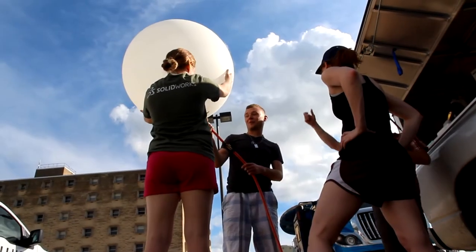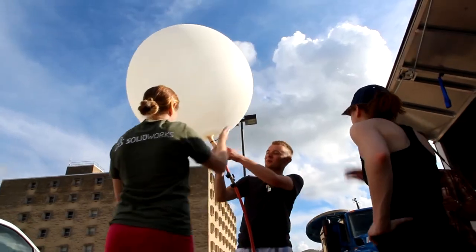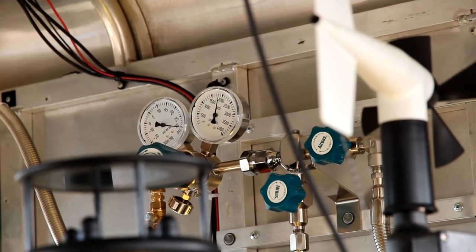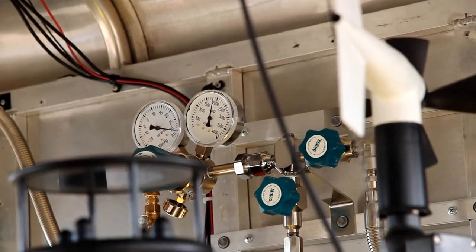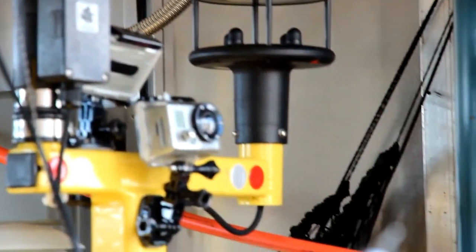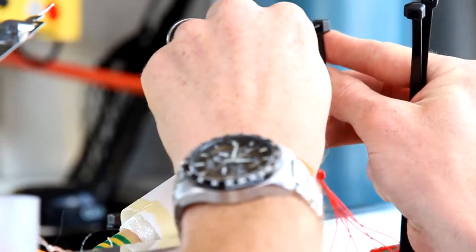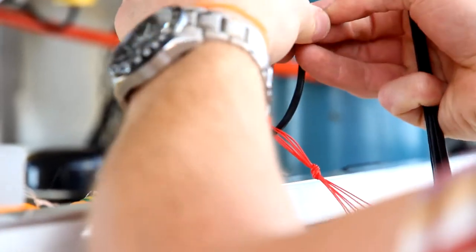If you hold it up above your head, we're good at this point. We're going to start it. We're going to — obviously we want this to be the top part of it, right? That's how parachutes work. So we're going to go ahead and feed this guy through and attach our unwinder to the parachute.